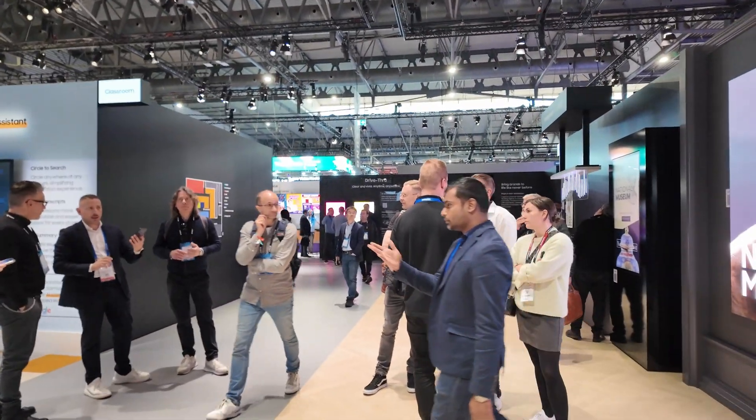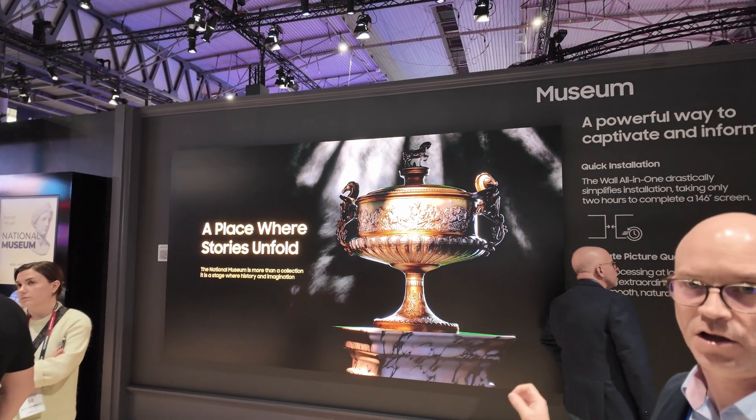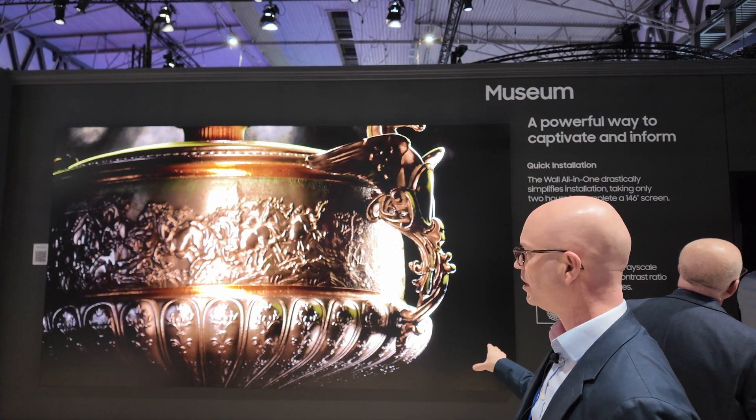This one here is our premium all-in-one solution — 0.8 millimeter, 146-inch. It comes in two sections and can be installed in two hours. Built-in S-Box.